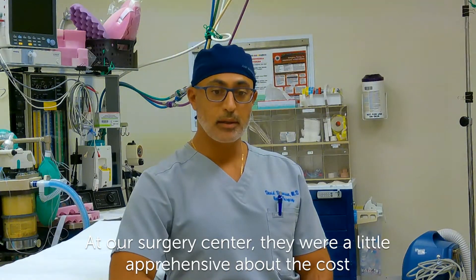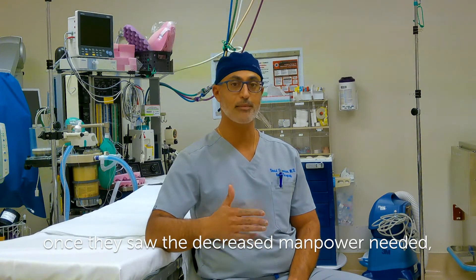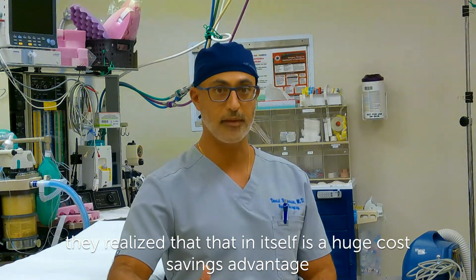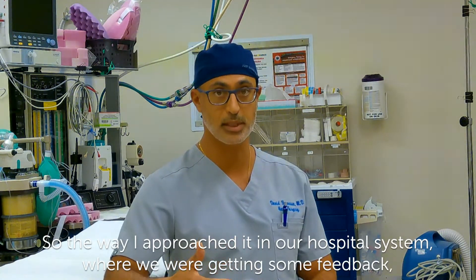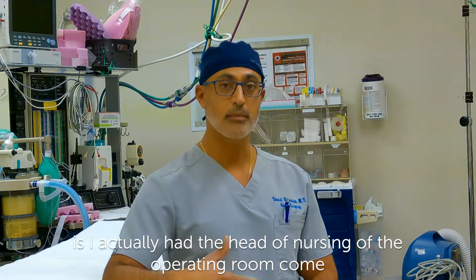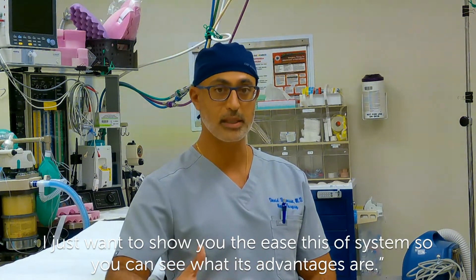At our surgery center, they were a little apprehensive about the cost. Once they saw the decreased OR time, once they saw the decreased manpower needed, they realized that in itself is a huge cost savings advantage. In the hospital, the way I approached it where we were getting some feedback is I actually had the head of nursing of the operating room come, along with the CEO, and I had them say, 'Hey guys, I just want to show you the ease of this system so you can see what its advantages are.'